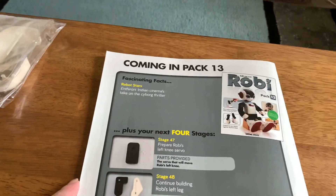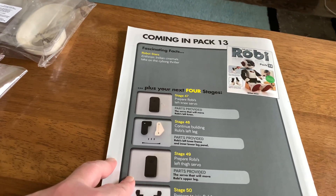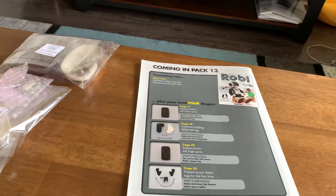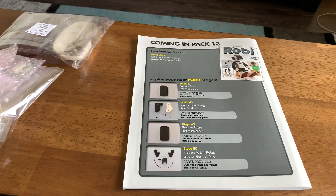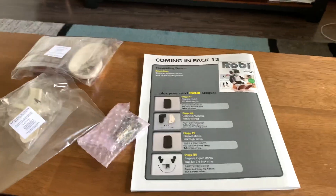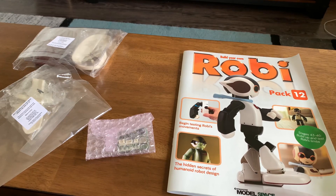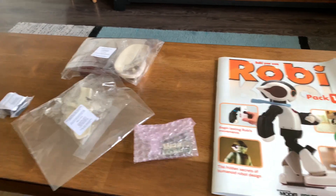Pack 13, after we do the assembly stages starting next week for Pack 12, will be: prepare Robi's left knee, continue building left leg and thigh, and prepare to join Robi's legs. So we'll finally have him — he won't be attached to the body, but his legs will be able to walk on their own. Hopefully we can get it done in two weeks so we can get to Pack 13. I finally got Pack 13 — it took me like six, maybe eight weeks — and I do have up to Pack 16 now, so I'm prepared.